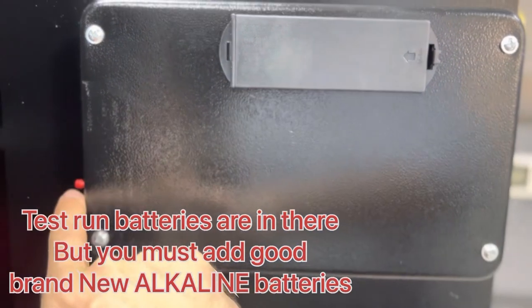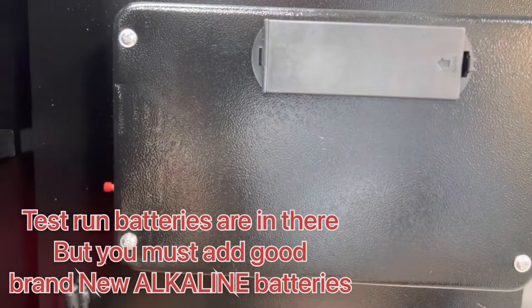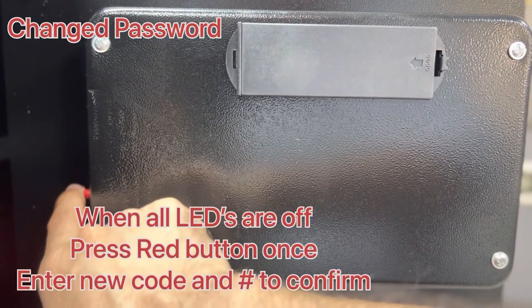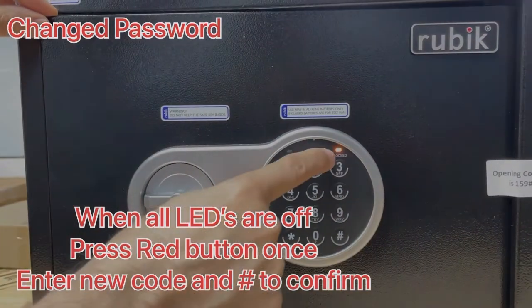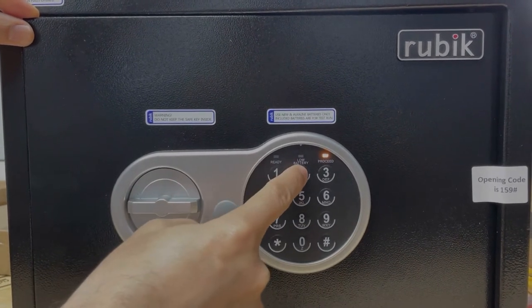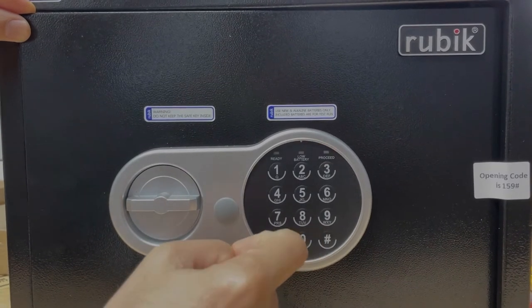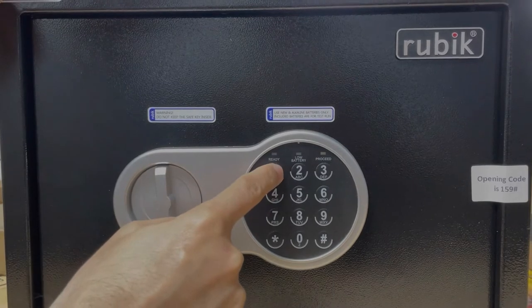This is the red button for password reset. Press it once — you will hear a beep. When you hear the beep, you will find this light on. Now you can enter your new code. Example: 1 2 3 4 hash to confirm. Now your new code is 1234 hash.